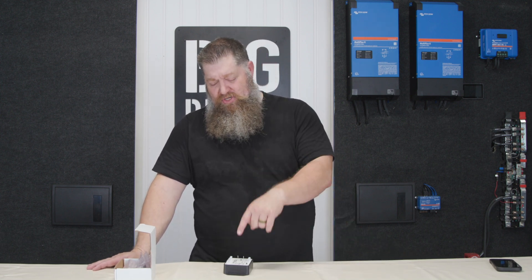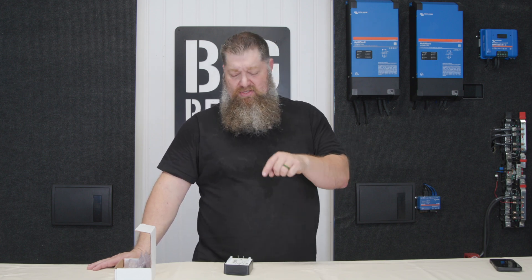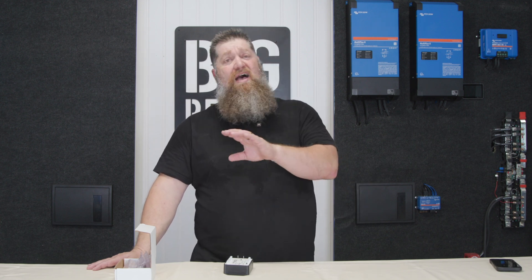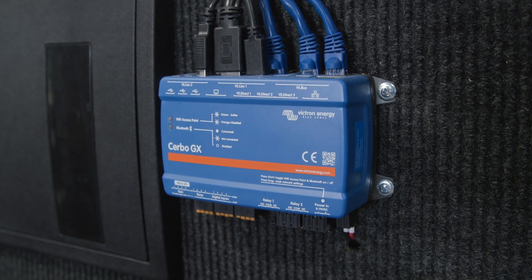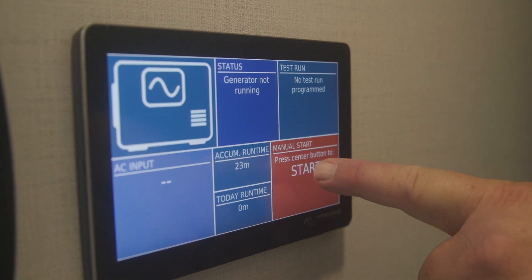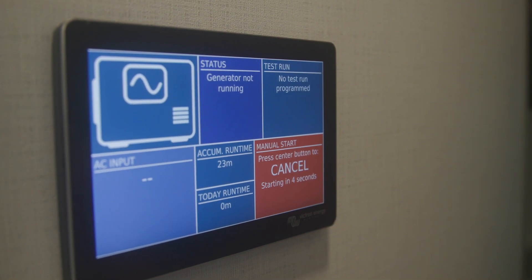A generator start control module helps with the automation process. It works with the Victron system or any other system. It connects directly to the pigtail of your generator. With the Victron system, if you have a Cerbo GX, you can control everything from the touchscreen — manual start from the screen or set up full automation.